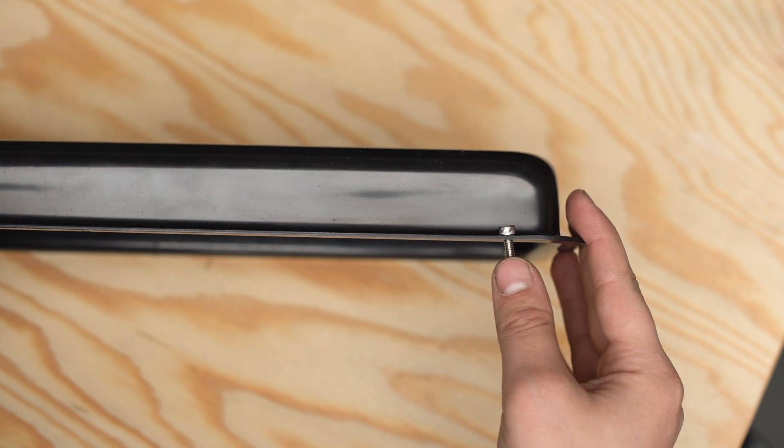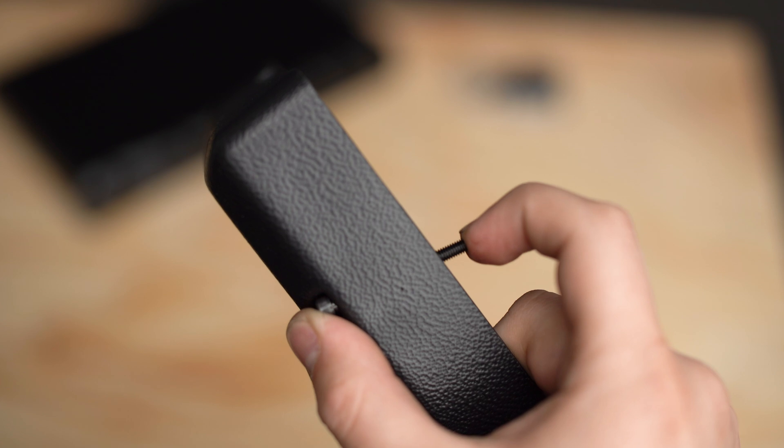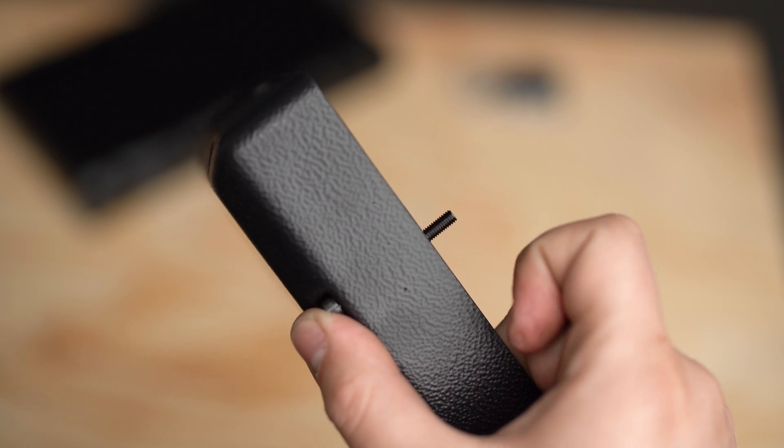Our original design had screw holes drilled through a lip on the edge of the enclosure. When the hardware was placed through the screw hole, it wasn't very forgiving if your wood inserts weren't placed exactly in the right place on your deck. With the new design, the hardware can be adjusted a lot more, so if your insert is misplaced by a bit you'll be able to steer your screw in the right direction.